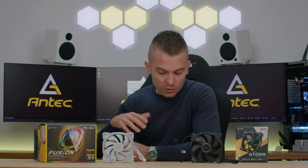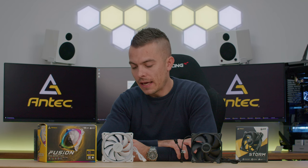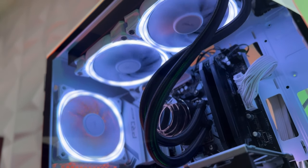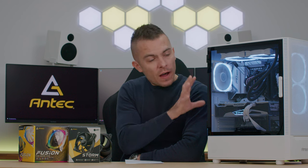Since you've probably seen the NX410 White video where I used the Vortex 240 on a Ryzen 5 7600X build, I'm going to swap the case fans to these Fusion ones. The two Fusion fans already on the AIO stay, and I'll place one Fusion at the rear and two on the front — giving us five 120mm Fusion addressable RGB fans inside the case. This lets us compare thermals between the stock 140mm fan configuration and the 120mm Fusion setup.